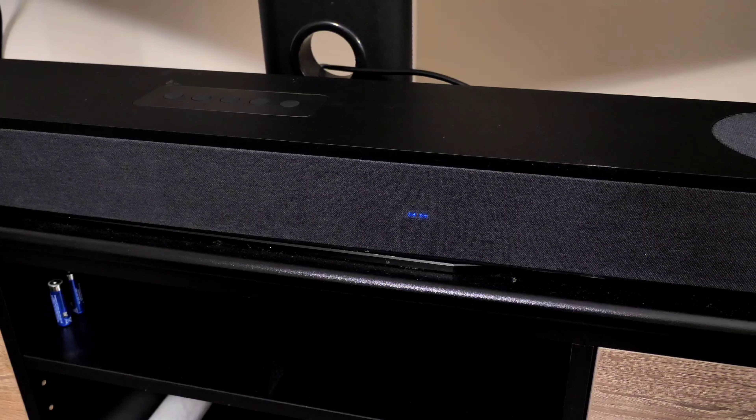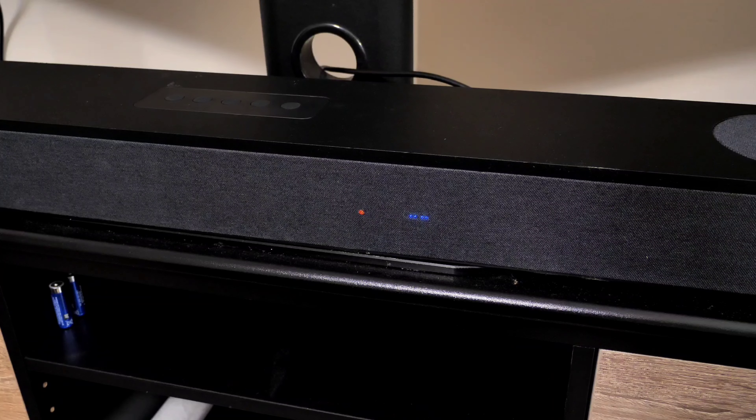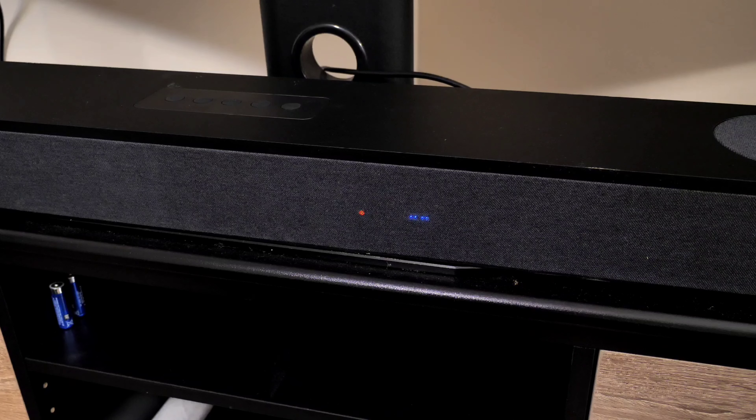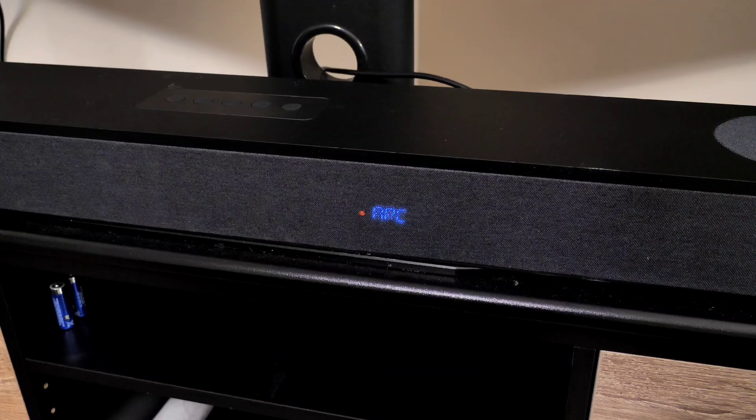This LED screen hidden behind the mesh grille tells you everything about what's going on in the soundbar. A blinking red light means it's not detecting any signal. From here you can make your input selection — auxiliary, optical, USB, Bluetooth, or HDMI. It has a volume meter going from zero all the way up to 40, which is max. You can also control the subwoofer's performance — negative 10 is the lowest, zero is the middle, and positive 10 is max.